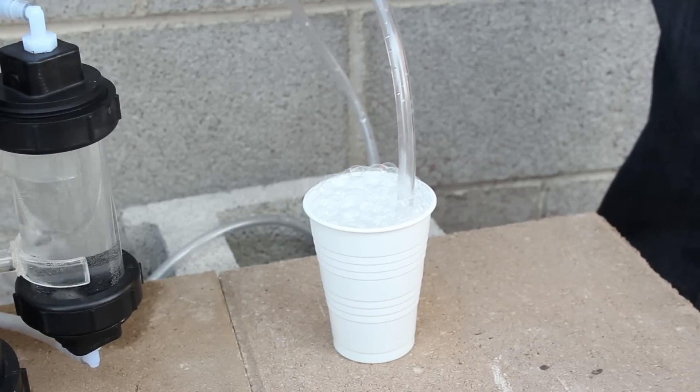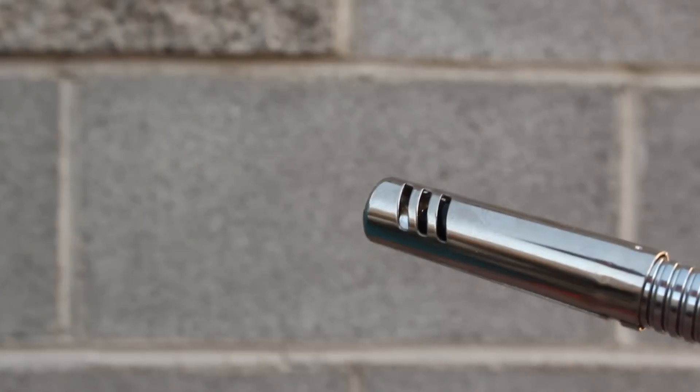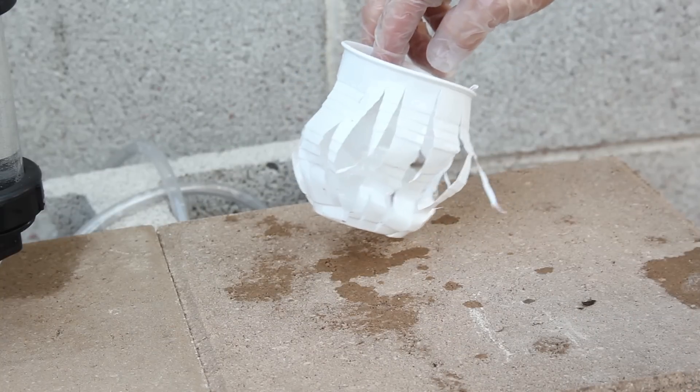The bubbles have reached the top of the cup, so I'll gently remove the tubing, trying not to disturb the bubbles too much. Then I use a barbecue igniter to see if the bubbles will pop. That's crazy! Even without a lid, the cup is completely torn to shreds.